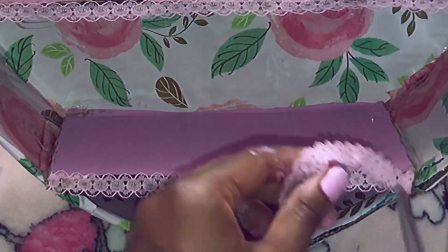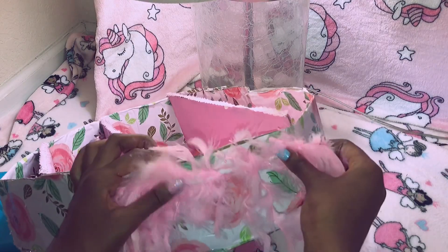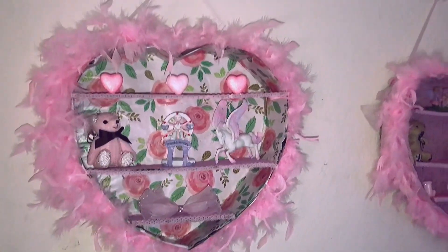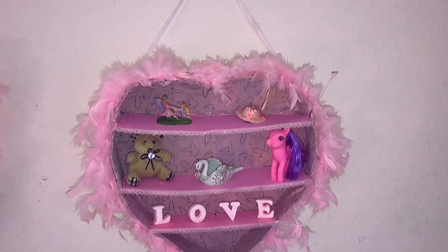I also add these little ribbons to the front. And I'm going to use these feather boas from Dollar Tree and place that all around the sides, as well as a tulle ribbon at the top to hang it. And this is the finished look after everything is done.